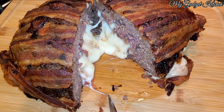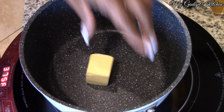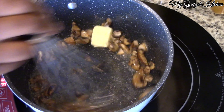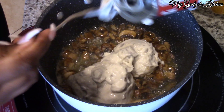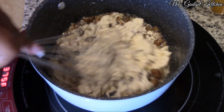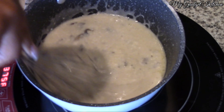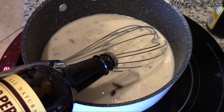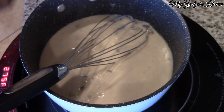There is your delicious bacon wrapped meatloaf, but let's jazz it up a bit — let's make a mushroom gravy. I've got some butter, some more mushrooms, and then I'm going to add in some cream of mushroom soup, followed by some chicken broth, some Worcestershire sauce, and some browning sauce. Stir that together until it's heated through and it's ready to serve with your meatloaf.